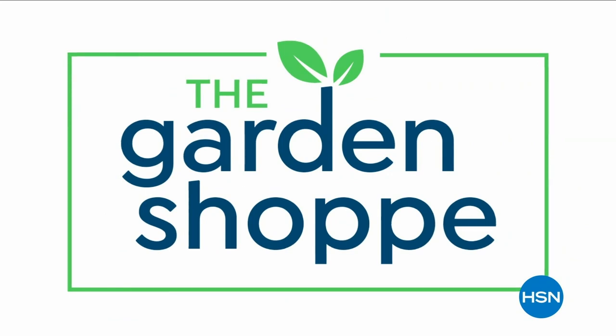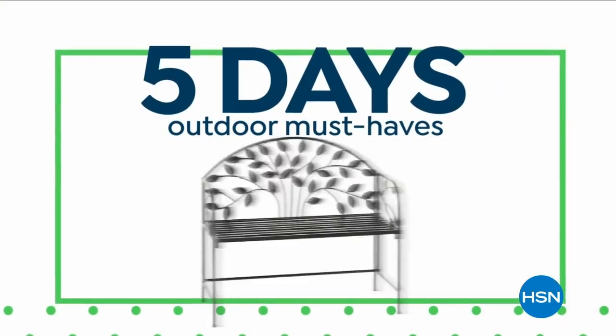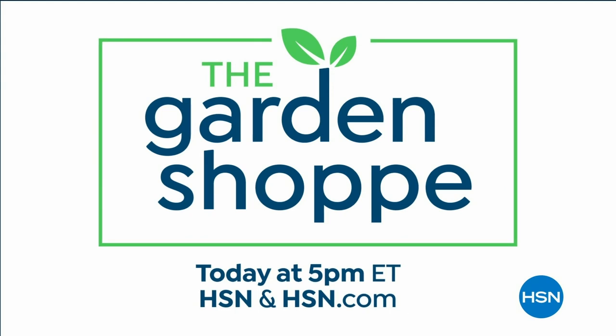It's time for spring and The Garden Shop — a week-long series to gorgeous up your garden with five days of outdoor must-haves plus tips, tricks, and garden essentials. The Garden Shop, today at 5 p.m., only on HSN.